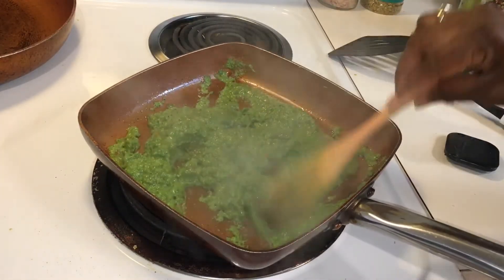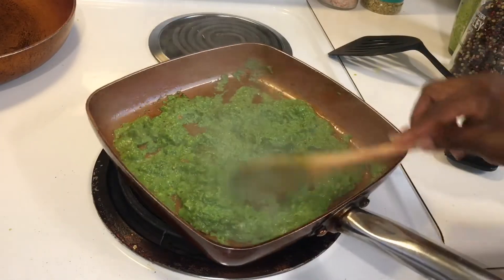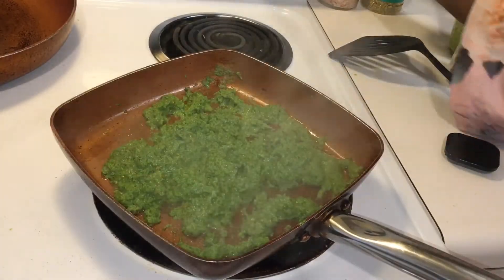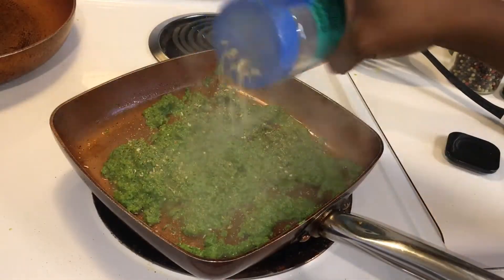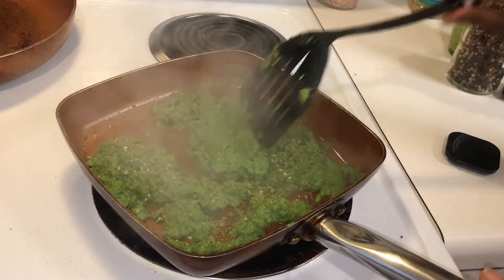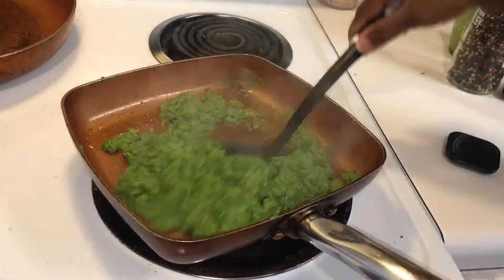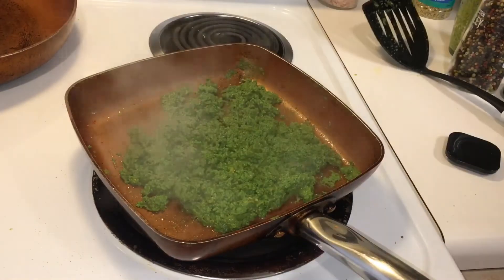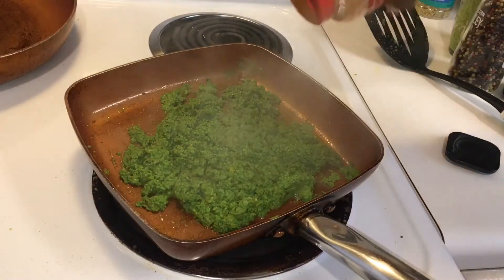I like my eggs scrambled dry, so I am going to do this until it really dries down. I am also going to add some Mrs. Dash and some cayenne pepper. This is going to be really spicy.